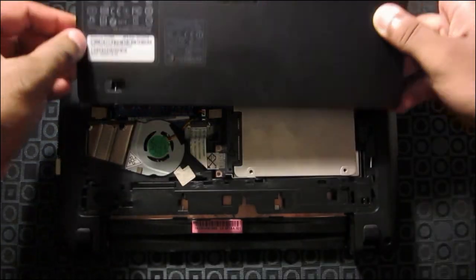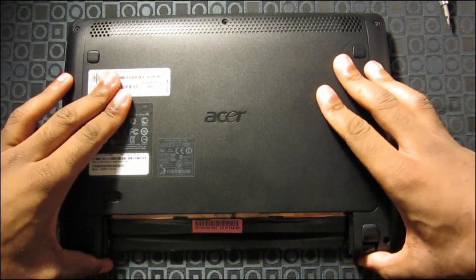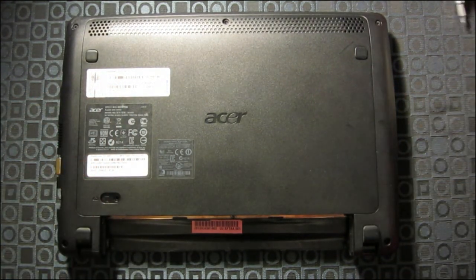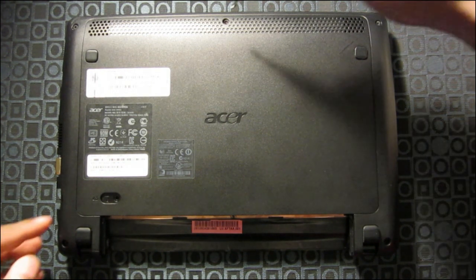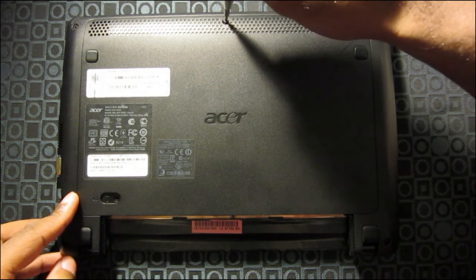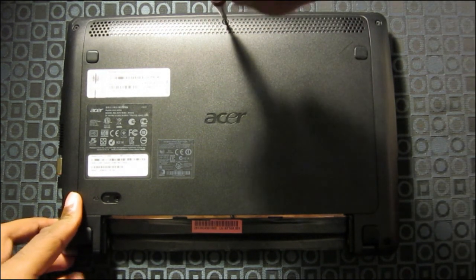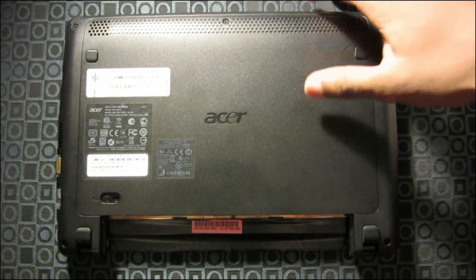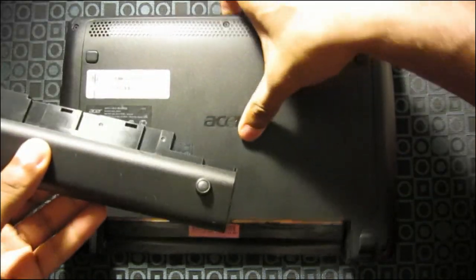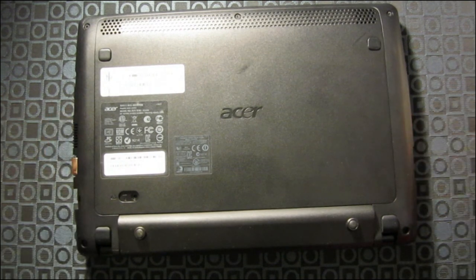Now you want to slide back on the cover. Make sure everything's aligned. There you go. Put back the screw in the front, and then pop the battery back in. And there you go — you're done.